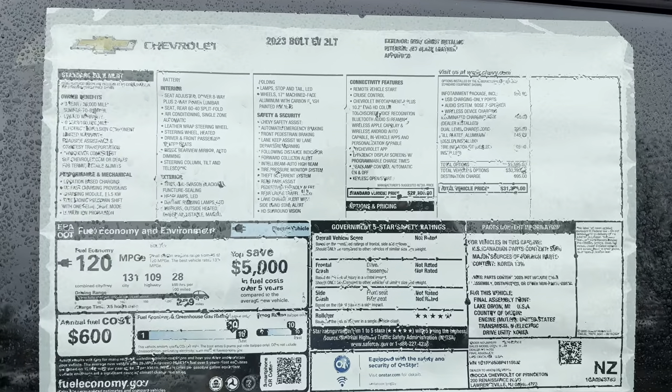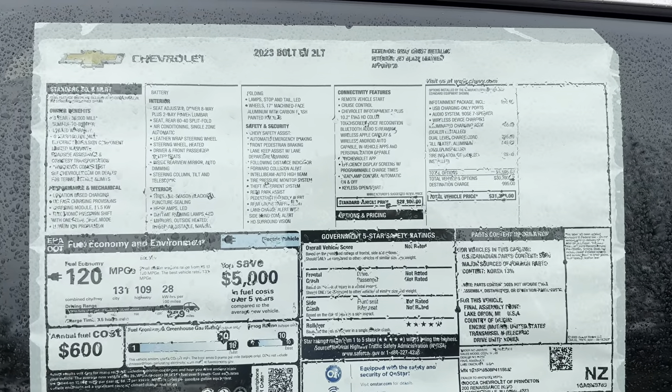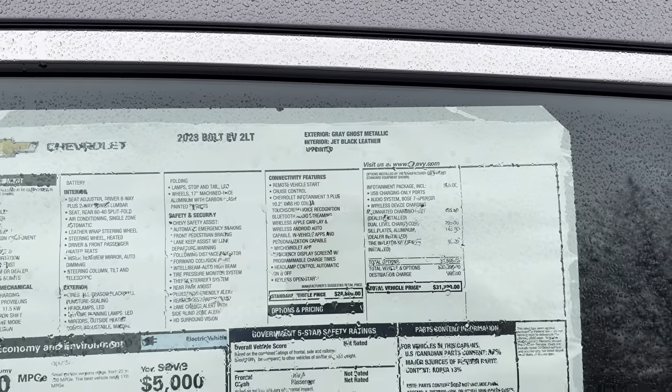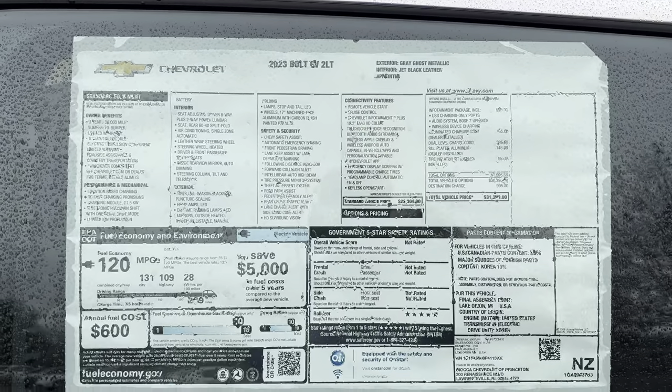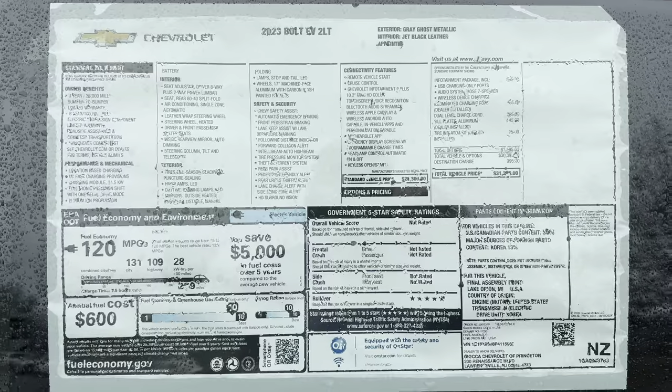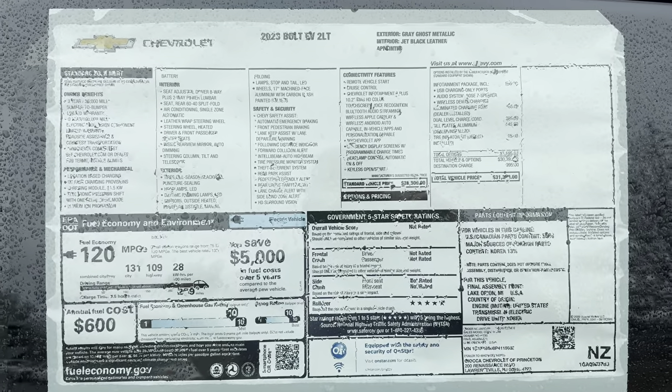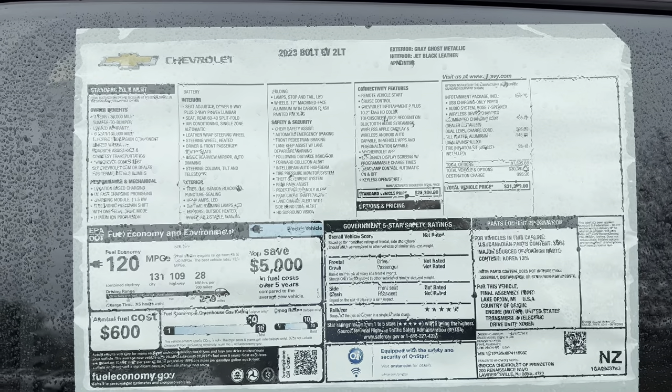Here's the window sticker on this 2023 Bolt EV 2LT in gray ghost metallic with jet black leather. Feel free to pause it, zoom in, and see everything that's included. Now let's take it out for a spin.